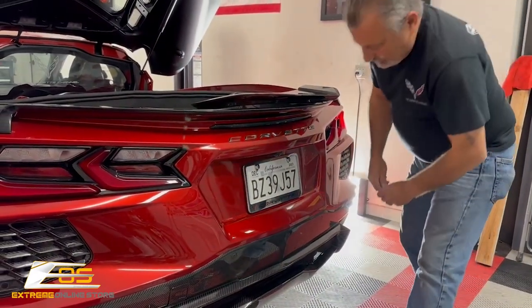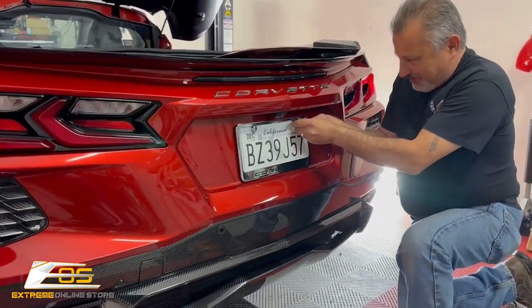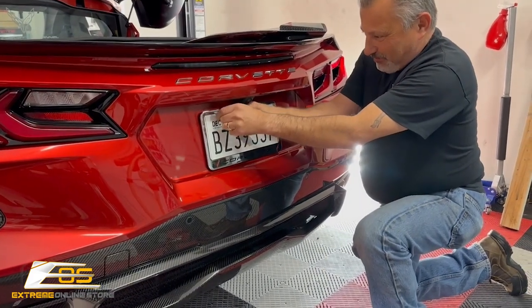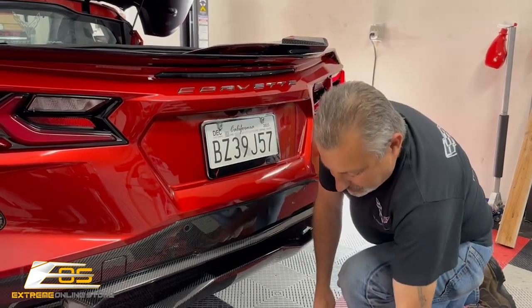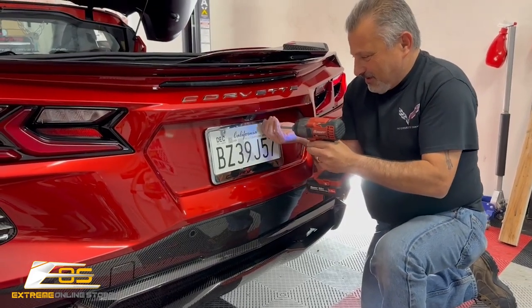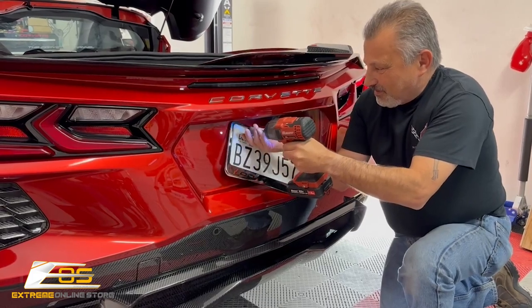So we've got to take the license plate off. We're going to pop the caps off here. If you don't have a frame on it, your screws will just be exposed with the factory screws, most likely. Those are Phillips. We're going to go ahead and take these off, just like that.